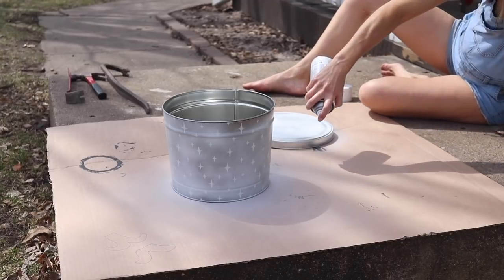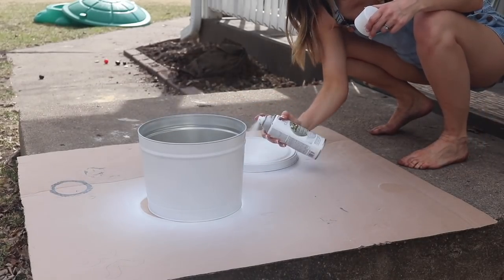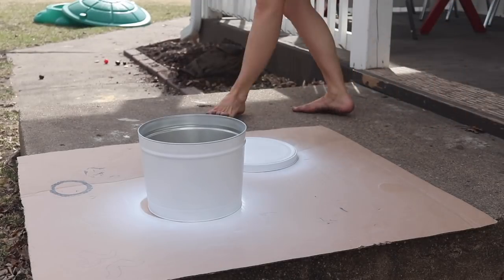I'm also spray painting the lid of the popcorn tin because this is going to be used for a clever purpose when I'm all done. Once I sprayed the popcorn tin multiple times and it was totally opaque white,